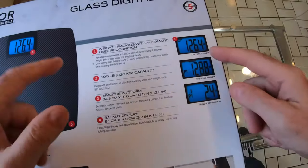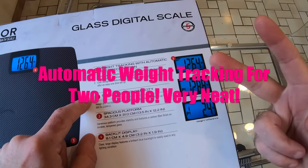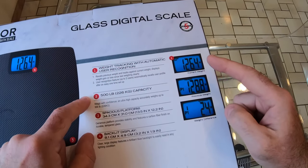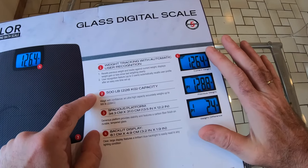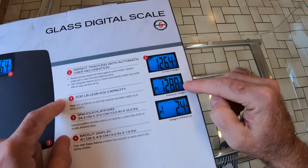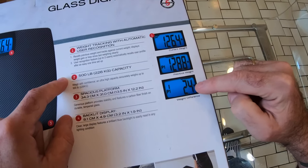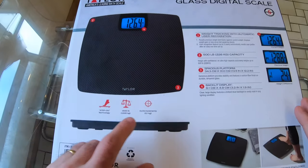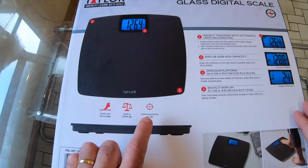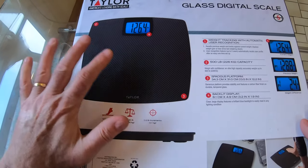So what's that about? Well, it turns out that the Taylor Scale has automatic weight recognition for two people. It automatically recalls the user profile after one easy time setup. It recalls your previous weight, your current weight, and your weight difference, so you can see any gains or losses simply by standing on the scale. That does intrigue me. It has a 500-pound capacity and 0.2-pound increments, with step-on technology to turn it on.